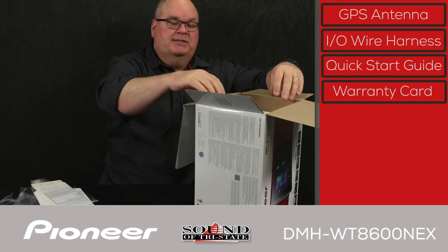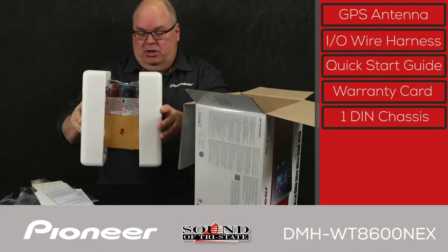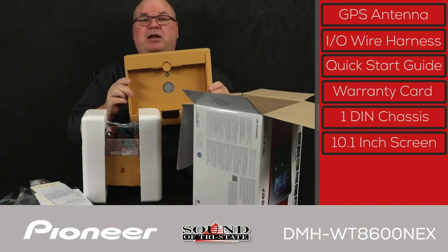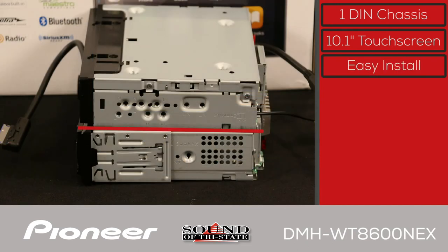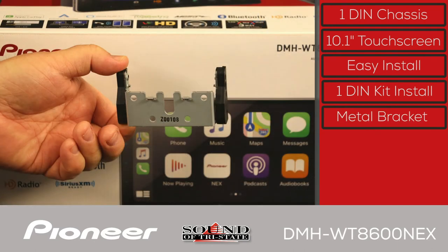Inside the main box there are two parts. The first is the 1-DIN chassis that mounts in the dash, and the second is the 10.1-inch capacitive glass screen. The DMH-WT8600NEX is a 1-DIN receiver with a 10.1-inch floating screen, and it can be installed in nearly any vehicle with a 1-DIN opening or larger using readily available dash installation kits. A heavy-duty mounting bracket holds the screen securely to the 1-DIN control unit.